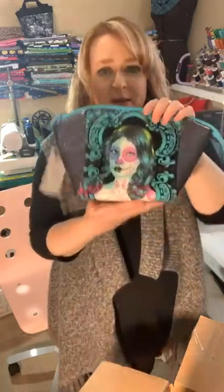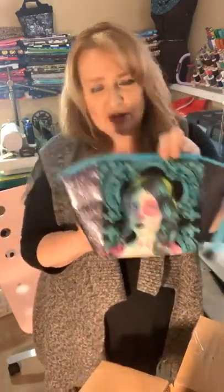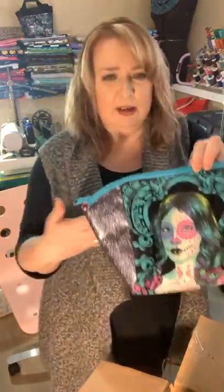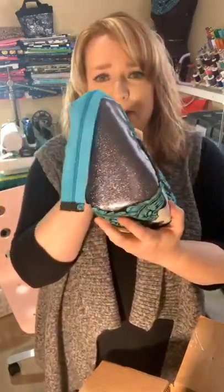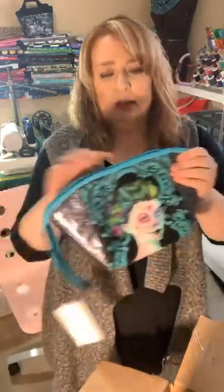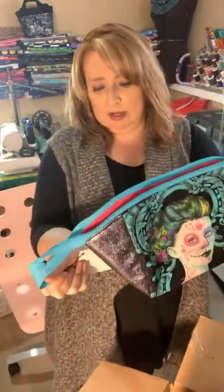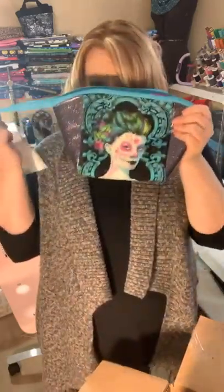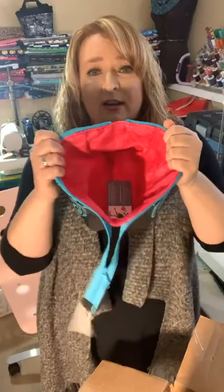I only have one of these left — this is the Cotton Candy Pouch, made with limited edition tulip pink fabric. I just love the faces on it. On the other side it's got sparkly vinyl — see the sparkle? This one is $40. If anybody wants to claim her, message me and she could be yours. They're great little makeup bags.